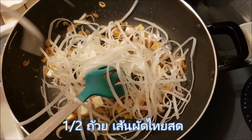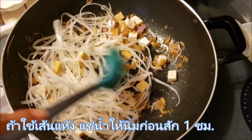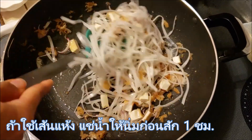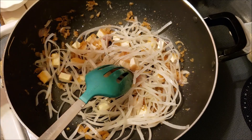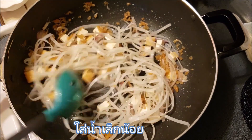Add 1 and a half cups fresh rice noodles. If using dried rice noodles, soak in room temperature water for 1 hour. Add a little bit of water and stir until you see the noodles look soft.